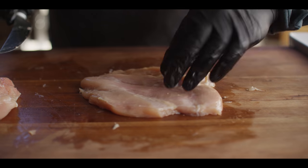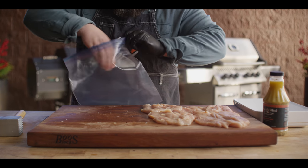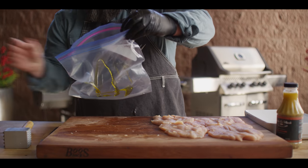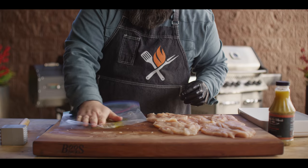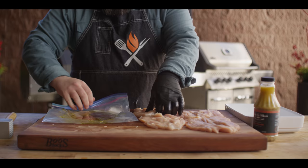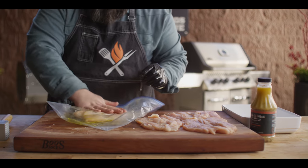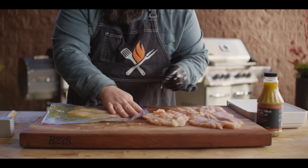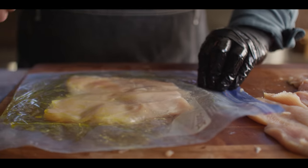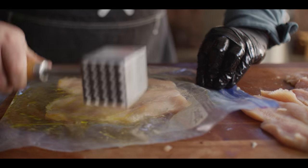We're gonna throw this in a little marinade to start getting some tenderness and flavor on it. Before we get these in the marinade, we're gonna do the pounding. The best way I've found is to get yourself a big zip-top bag, put a little bit of oil in it to make sure the chicken doesn't stick and rip, then slide your chicken in there. Start to work on the thickest parts first — you wanna use some force but be intentional. You can't just smash the heck out of it because it will completely fall apart.